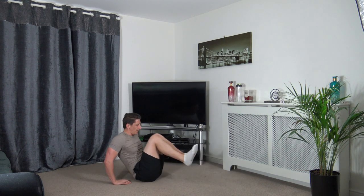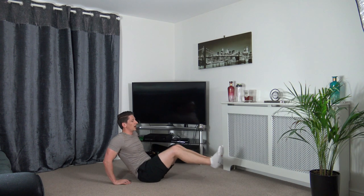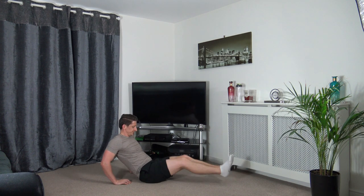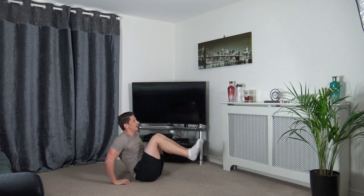Let's go — push it out, bring it in, squeeze. Head up facing forwards. Take your time with the repetitions — come up and squeeze. Keep it going. Three, two, one — well done.